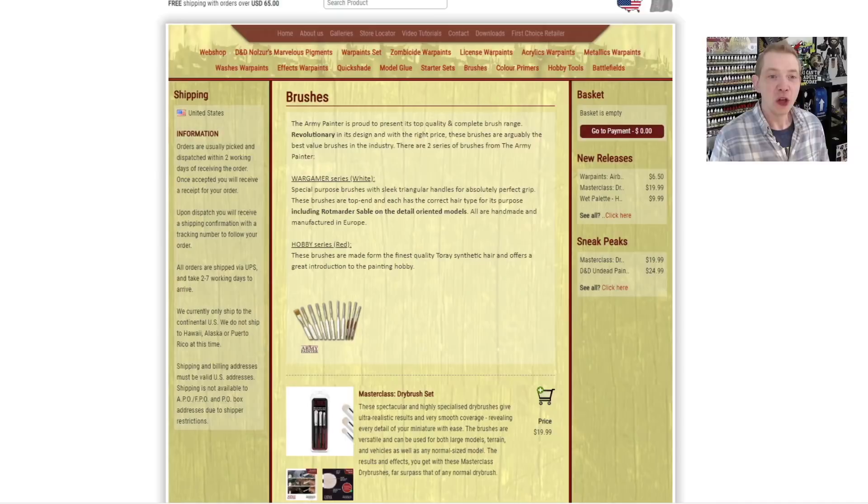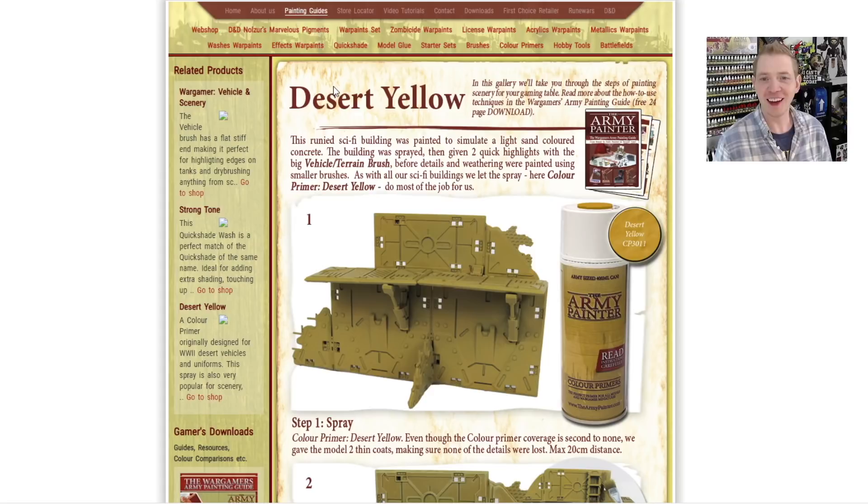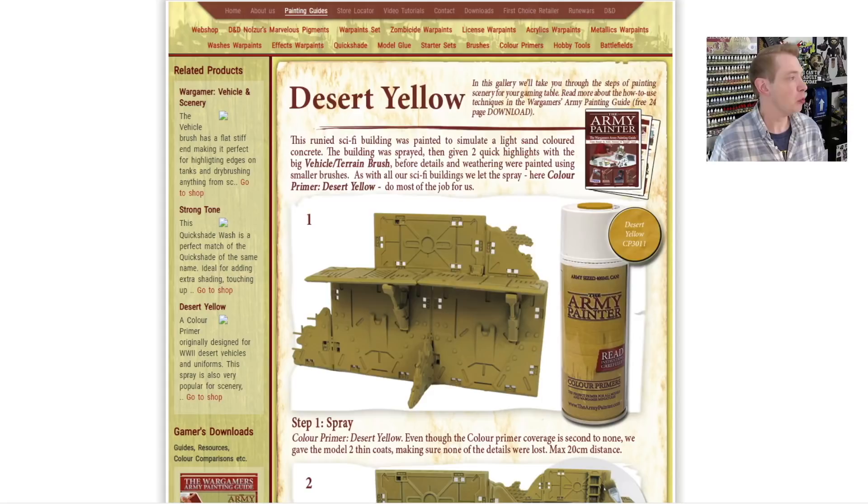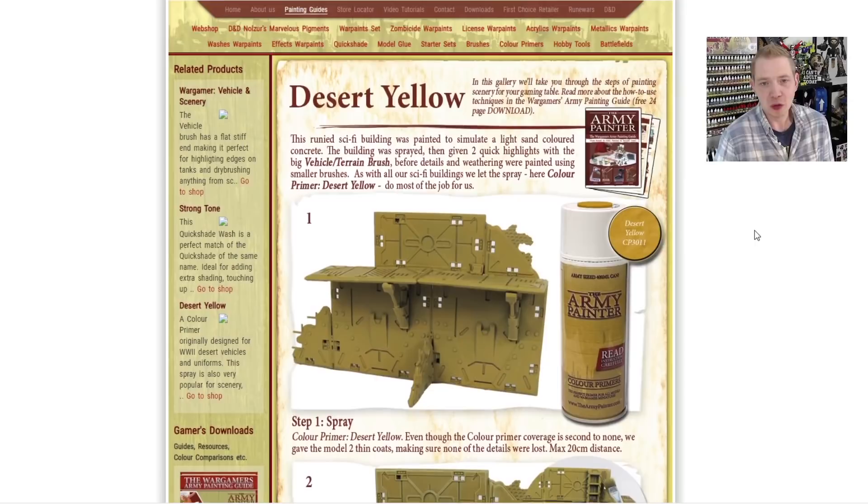Here's their website. If you're looking for any of their products, you can just go across the top and bounce around — and there's the dry brush. What's really nice about their site is they have a whole bunch of different tutorials and things across the top, like painting guides, a store locator if you want to drive somewhere and check the rack. They have a lot of resources on their website, like how to paint some dope ruined terrain. Take a minute to go through their site — there's a lot of really great content on here.